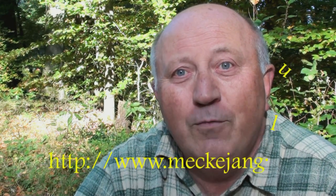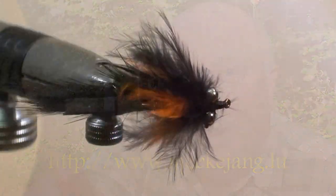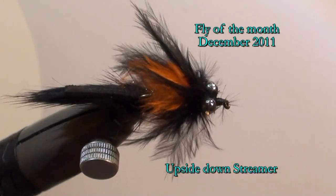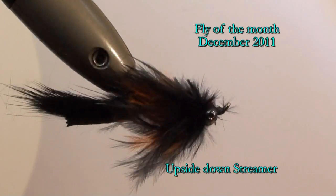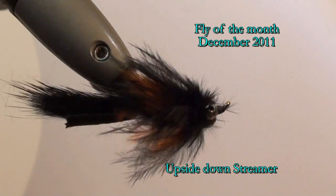Hello, my name is Jean Quintus and I am publishing a new fly every month on my website. The fly of the month of December 2011 is a marabou upside down streamer.